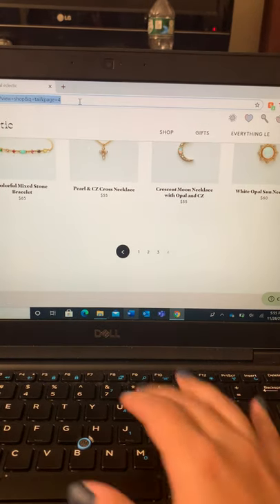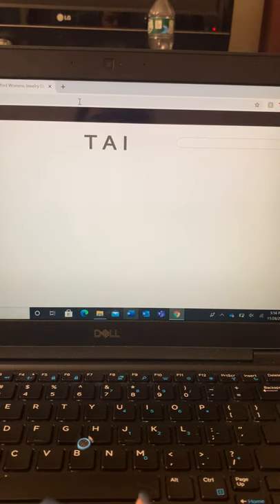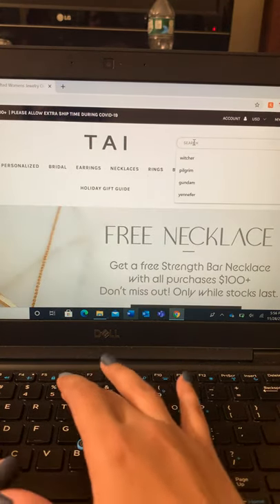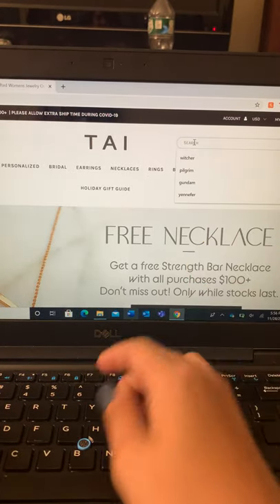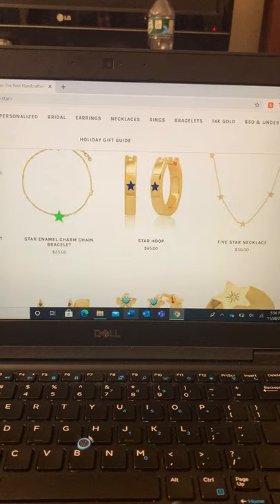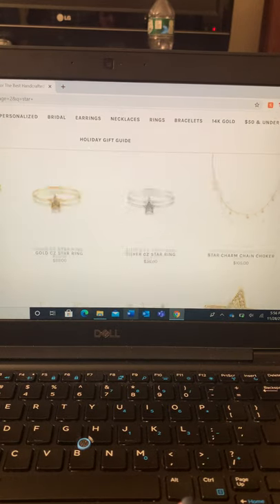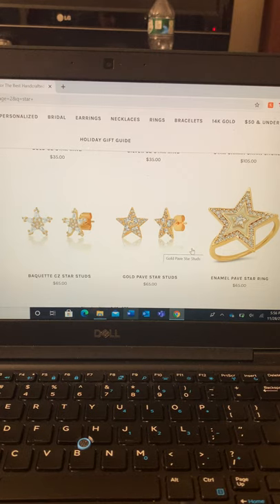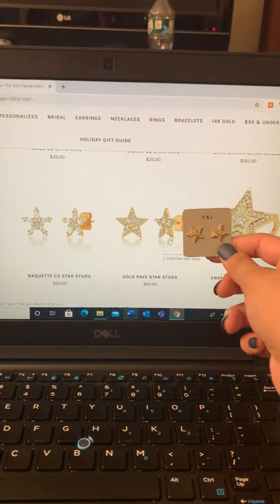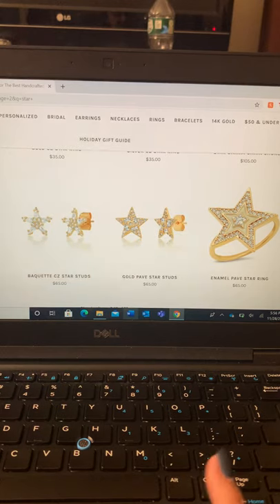I don't see it on here, so let's go to their website — tiejewelry.com. Just for the sake of being quick, let's search 'star' and see if we find our little earrings. We've got these rainbow star studs — pretty close. Do a quick scroll through... that might be them. That is them! So we found our earrings. They are $65 earrings, called gold paved star studs. I wasn't expecting to find them on here — that's exciting.